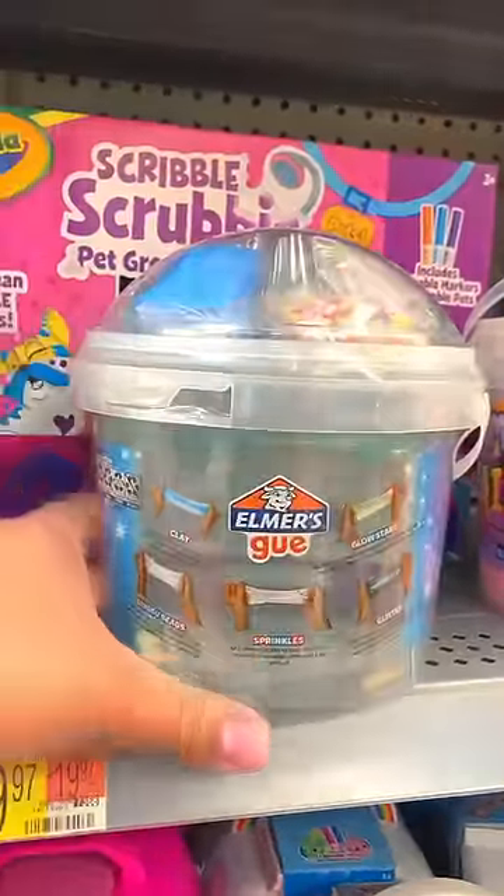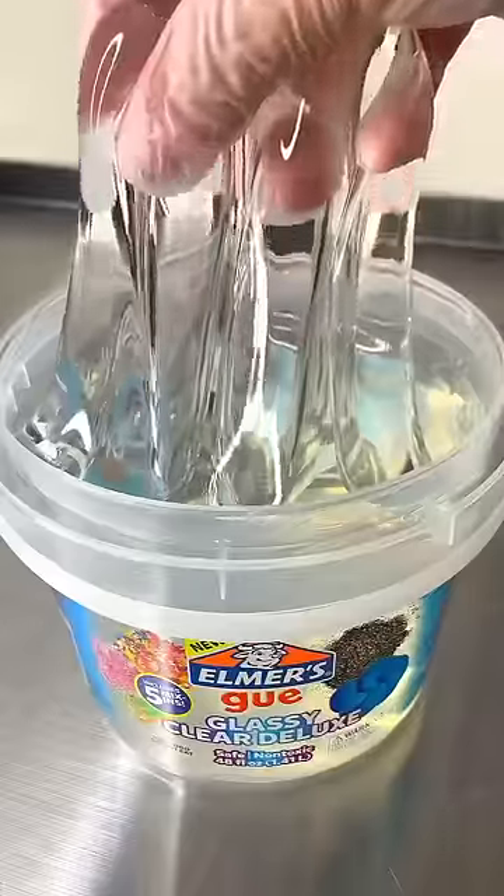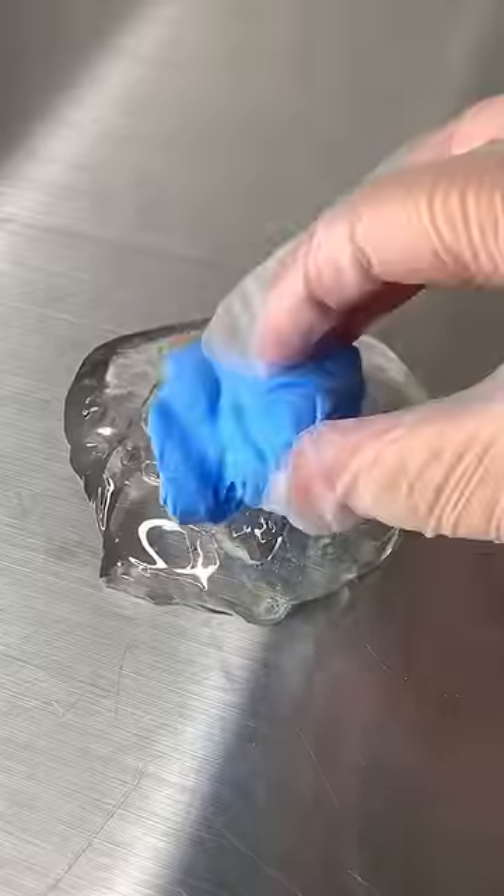What's poppin' y'all? I am back with part two of our Walmart slime review. This is the Elmer's Glassy Clear Deluxe Bucket. I'm gonna show you what it looks like with all the add-ins.